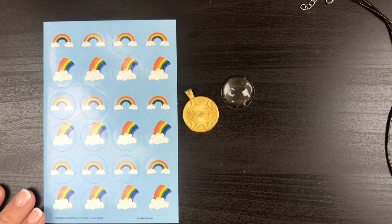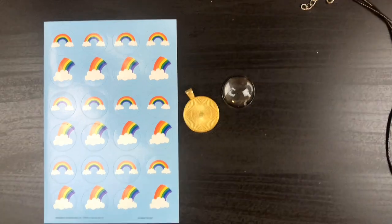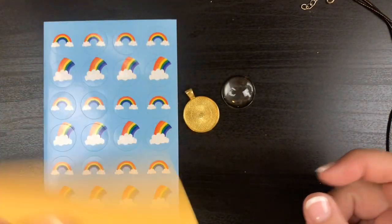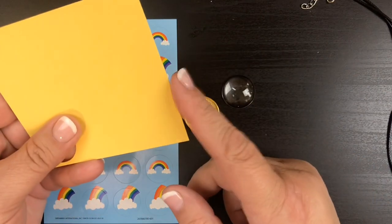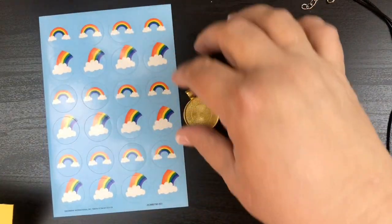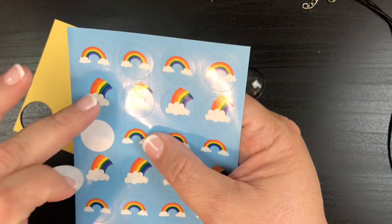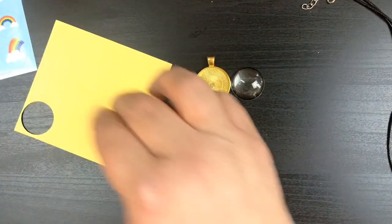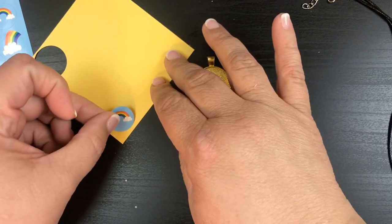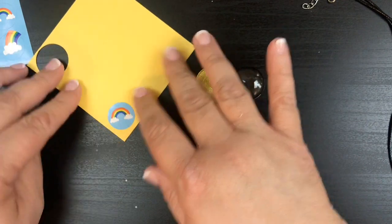I'm gonna get out some Stampin' Up paper — I'm gonna get out some Daffodil Delight. I've already done one and I'll show you that at the end. With this rainbow sticker, we're just gonna take that and put it right near the edge like that.